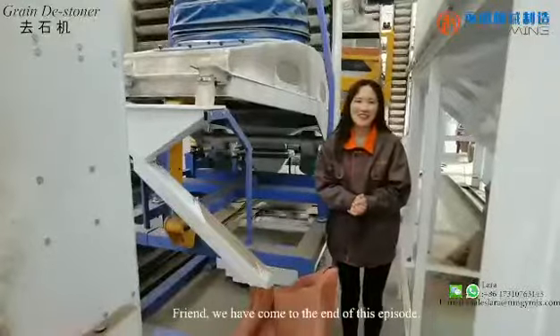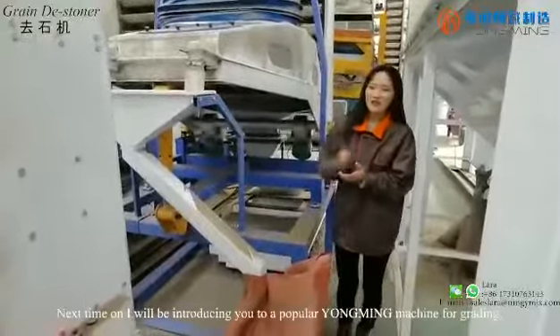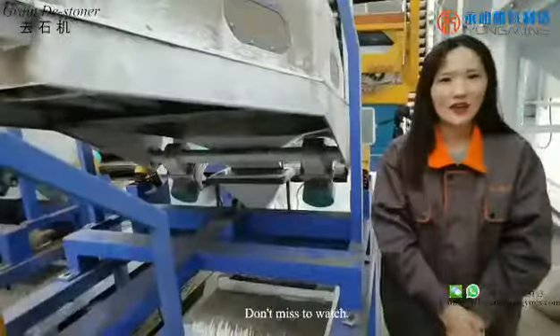Friends, we have come to the end of this episode. Next time, I will be introducing you to a popular Yumi machine for grading. Don't miss it. Goodbye and see you.